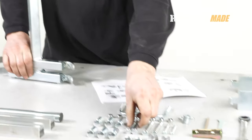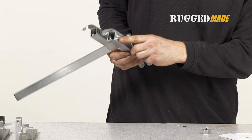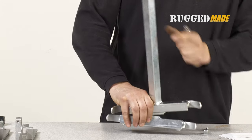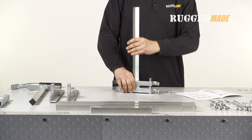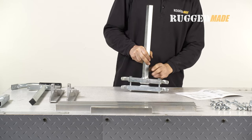Use two of the M8 by 75 bolts to attach the clamping bracket to the adjustment post. The clamping bracket has nuts pre-welded onto the bottom. Don't over-tighten at this time. We want to allow space to insert a chainsaw bar later.